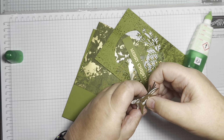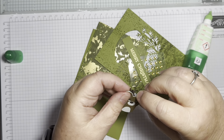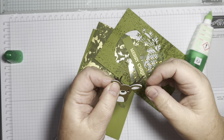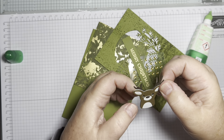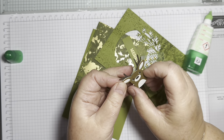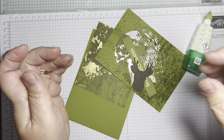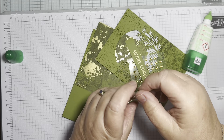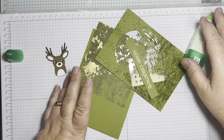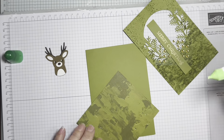I bought the stamp set at pre-order and didn't buy the dies - they hadn't arrived in the UK when I did my pre-order, and I thought I didn't need them. But once I saw people using them I thought, oh, I need them - I need a bit of that fun! There's also a wreath you can cut out to put around his neck, but I'm going for a more elegant look with the gold and green.